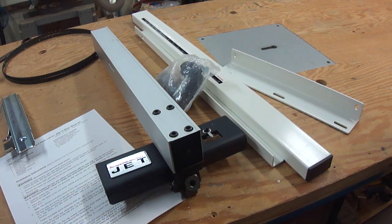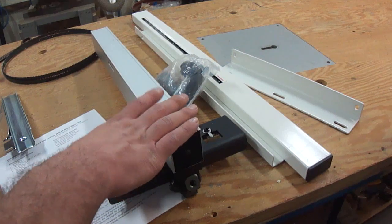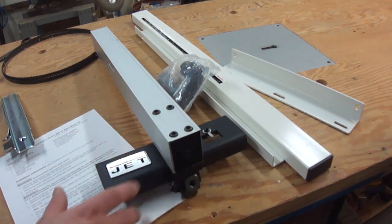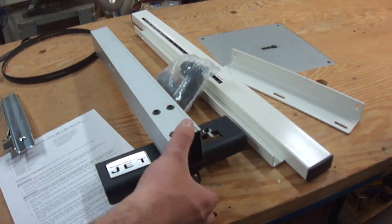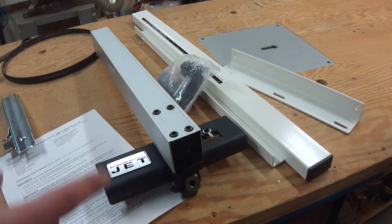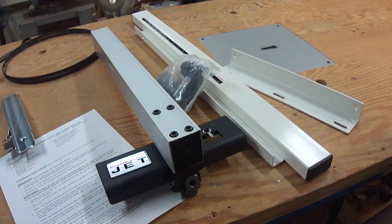My suggestion for the fence is to find a style you like or look for the best deal and go with that, because it'll fit your bandsaw. And if for some reason it doesn't, all you have to do is drill two holes in the thing and it'll bolt right up to the front.